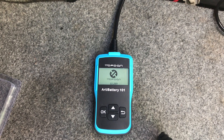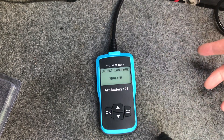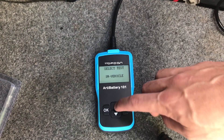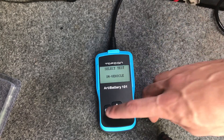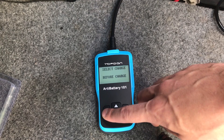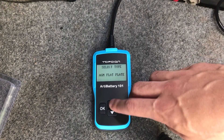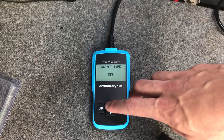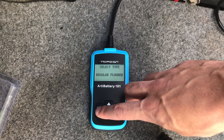Once plugged in, you're greeted with the Topdon logo and it reads 12.6 volts. Click OK and you can select your language — I'm selecting English. I'm doing a test in-vehicle, so I select 'in vehicle.' Click OK and it asks before charge or after charge — this is before charging, so my car has been off. Then I need to check what type of battery I have; you can find that on the battery label or by looking up the model number. I have a regular flooded battery, so I press OK.